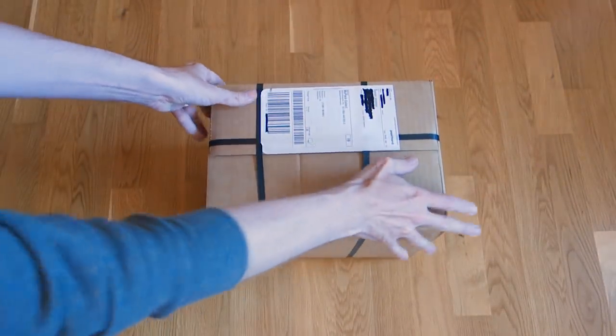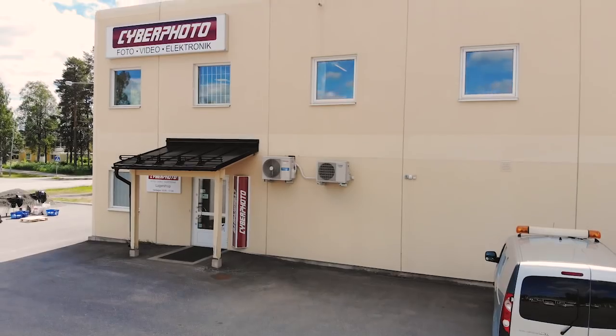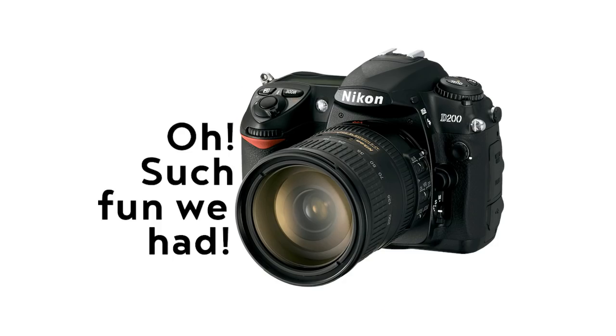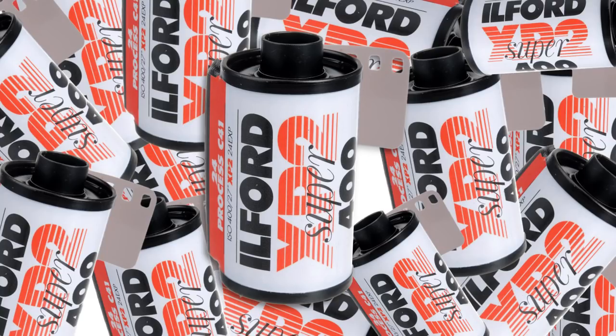First things first though, a huge shoutout for making this video a reality goes out to Cyberphoto in Umeå, Sweden. I've shopped from them extensively for the last 15 years — I even bought my first DSLR camera from them. I lost count how many rolls of analog black and white film I bought from them through their store when I was living and studying in Umeå.